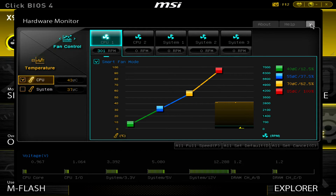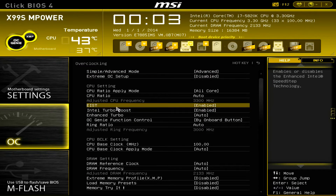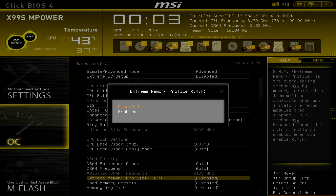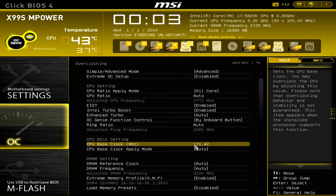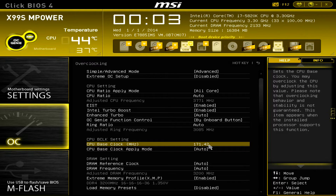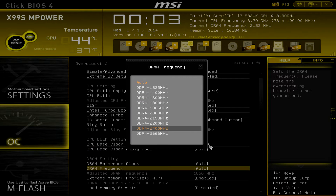Let's go to OC on the left. X99 is a little difficult when it comes to memory clocking, so the first thing we'll do is load the XMP profile. I'm using 3200 MHz modules, but the problem is the base clock changes from 100 to 171.42, which this mainboard doesn't like at all. If you set the BCLK to 100, the DRAM frequency will only go up to 2666 MHz.